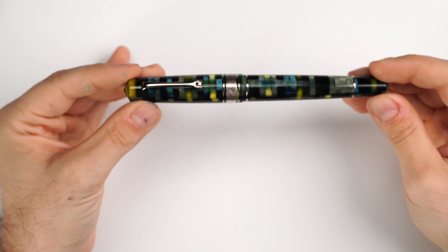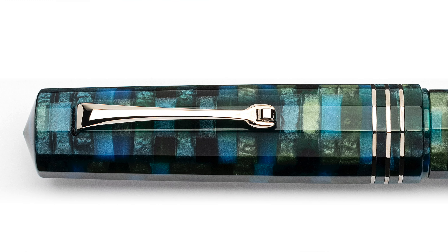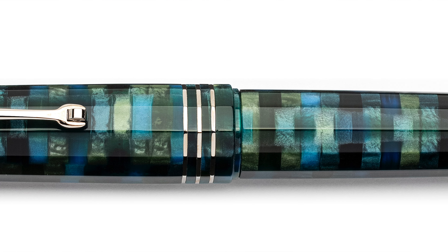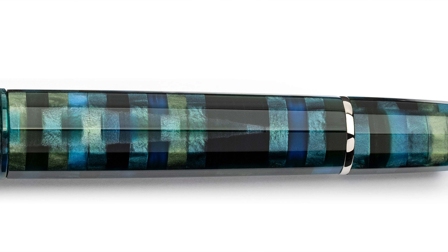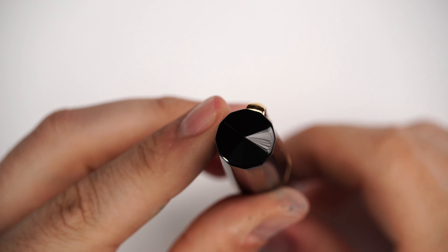Naples is famous for its volcano, and this has to do with the local identity of the Leonardo brand — they are based in Naples. Then there's the Mosaico, which uses the well-known Baobab resin — a beautiful green resin with a checkered design that catches the light. For me, this is the beauty of symmetry. These fountain pens are available with silver or gold trim, and with a variety of nibs. The Mosaico is a limited edition of only 100 fountain pens.